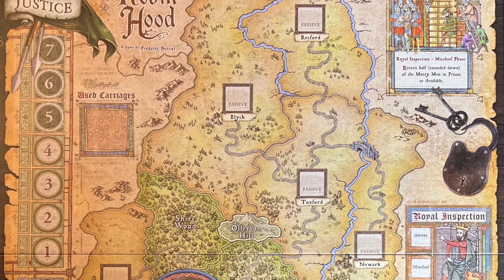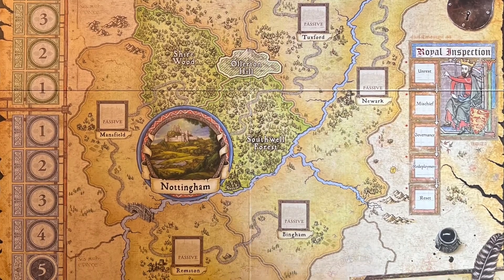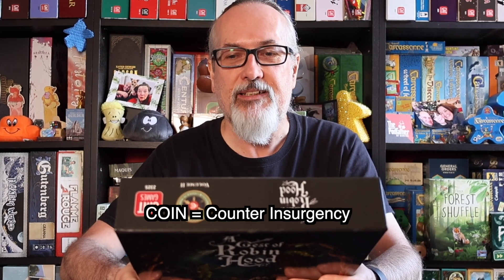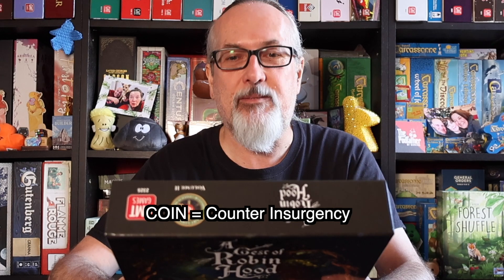But this is not your childhood tale of Robin Hood — that makes it all very intriguing indeed. A Jest of Robin Hood is a board game that represents a complex figure: a social bandit leading an insurrection against the Sheriff of Nottingham. And whilst this game does not belong to the COIN series of games, I think it does borrow quite heavily on that game system.